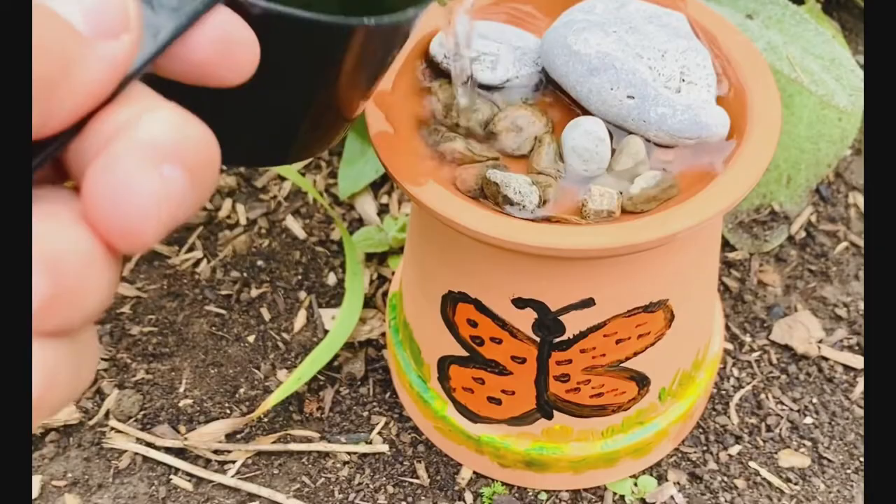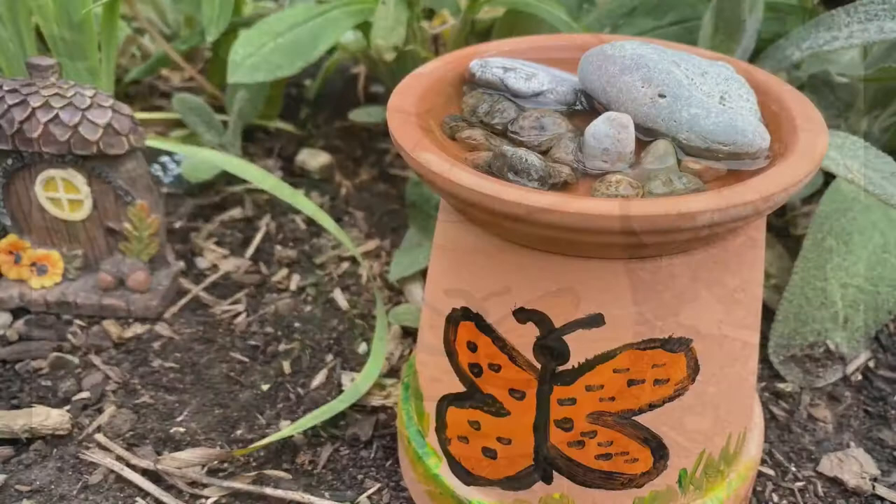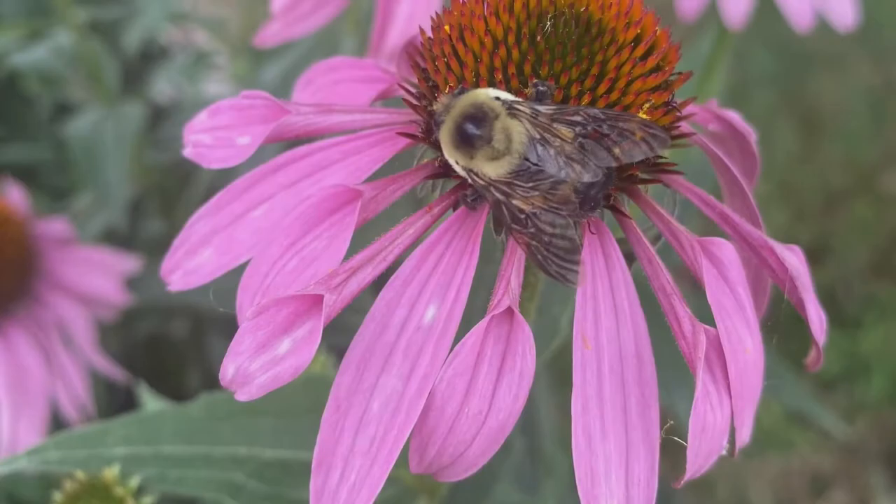Always keep your puddler low to the ground — that's where they'll have a drink. When you're ready, add in just a cup of water. Now we're all done, and now we wait to see the bees and butterflies and give thanks.